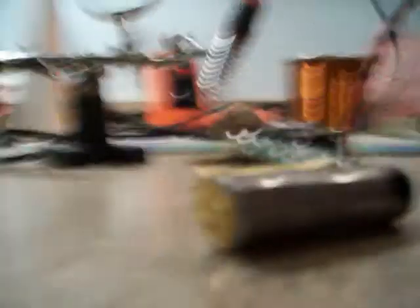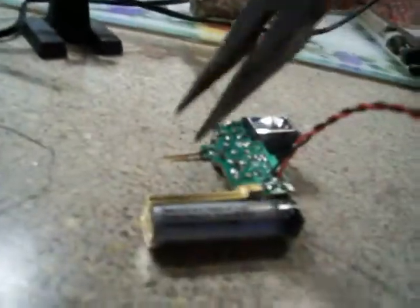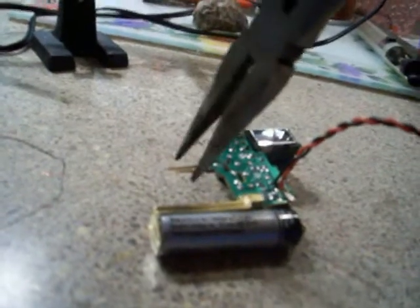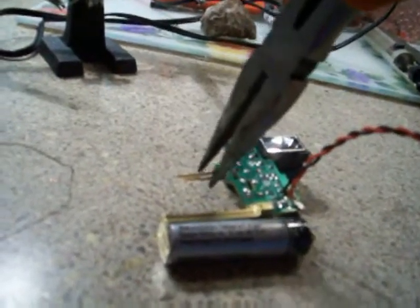Once you have your switch connected, it's time for a test. Simply grab your AA battery, make sure to put it in the correct orientation, and press the switch. You should hear a high-pitched sound, and if yours has a light on it, it will light up. To discharge the capacitor, simply pinch these two copper flaps together and it's discharging.